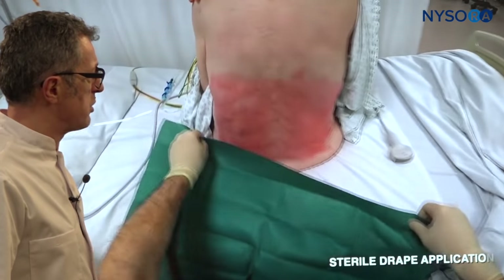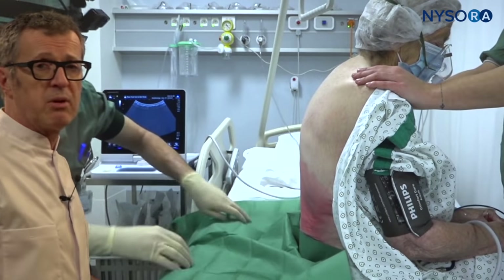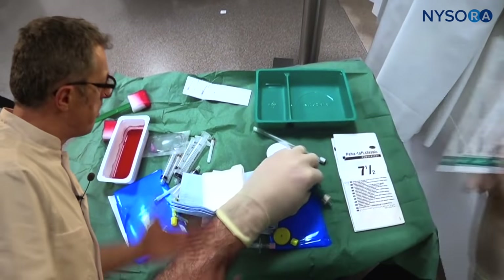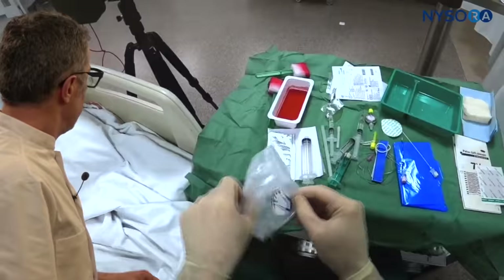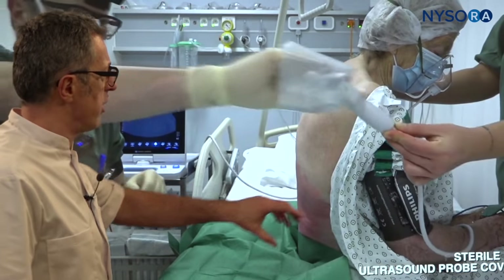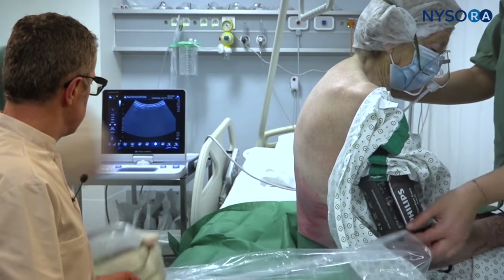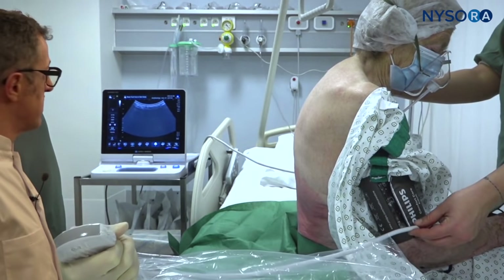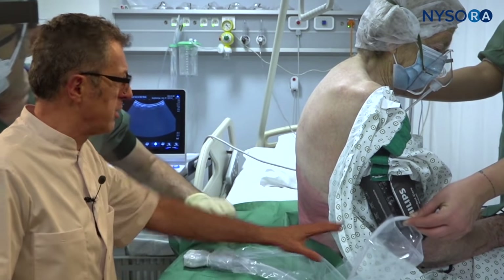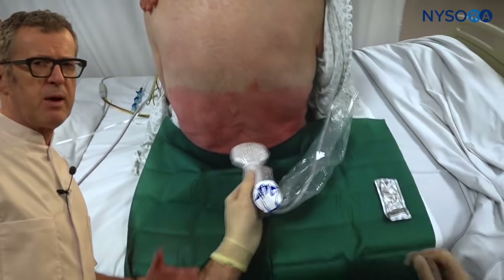Here is one example of a spinal anesthesia set that we use — I much prefer the transparent drape with the fenestration, but you work with what you have. That's a sterile probe cover; there's no excuse for not using one. A copious amount of gel is necessary for the curved transducer, but its application is fairly easy. If you have enough gel on your ultrasound probe cover and probe, you'll have no problem getting adequate images.